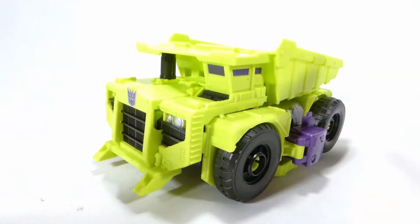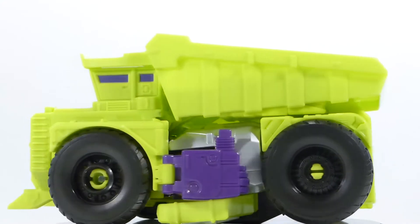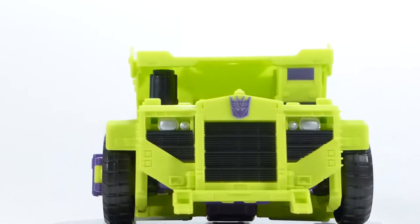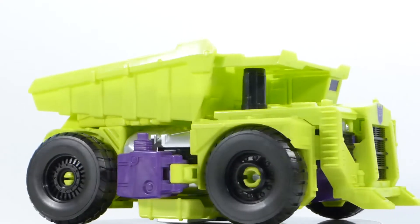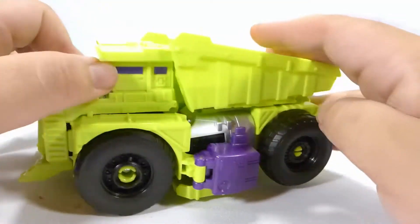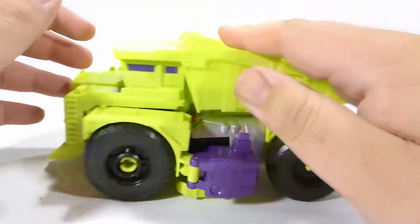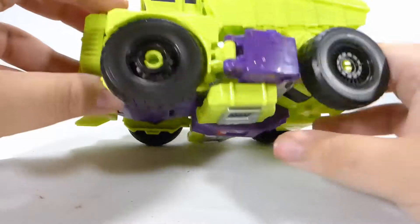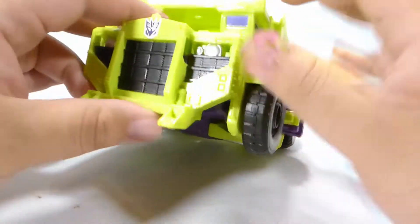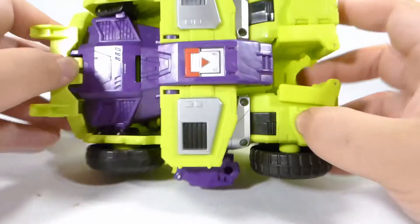Next up is Long Haul, and I think he is one of my favorites — if not my favorite — in vehicle mode, because he has the most personality of all the Constructicons. He just looks pretty menacing. The front is really nicely detailed with cab detail, lots of silver, and a lot of paint apps at the bottom.